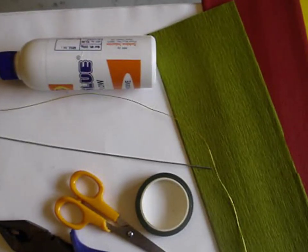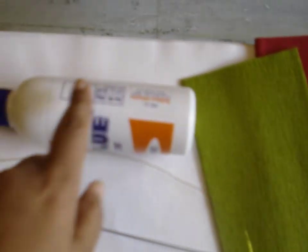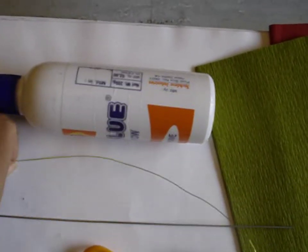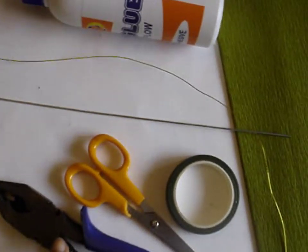For making dahlias you require crepe paper — green, any flower color you like, and yellow — glue, a thick wire, a thin wire, scissors, floral tape, and pliers.